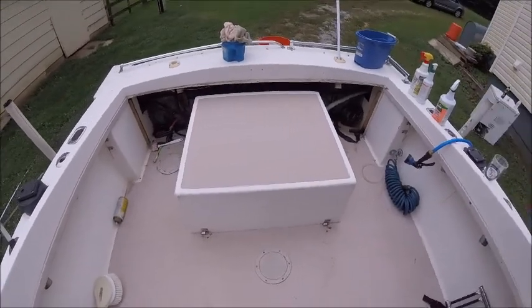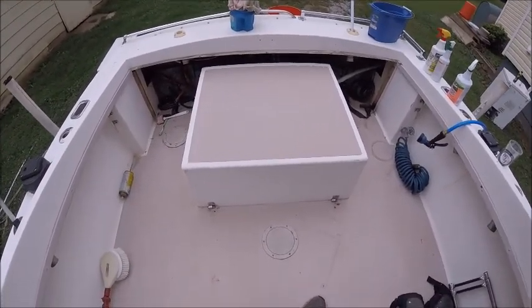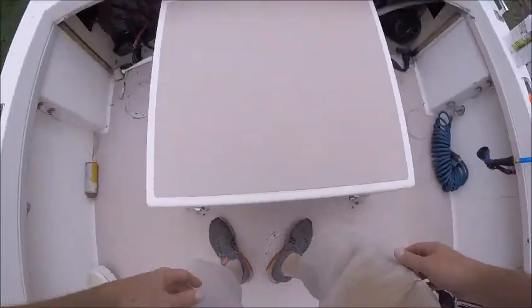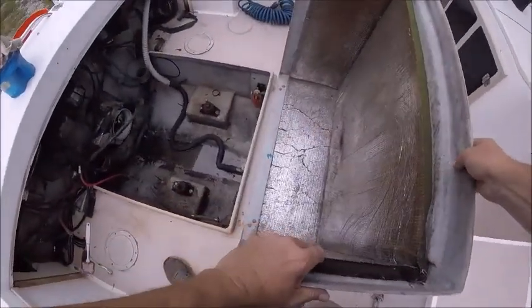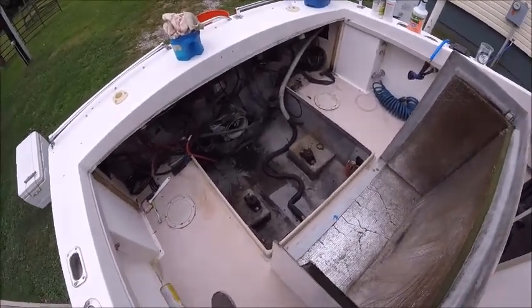First thing we've got to do here is remove the motor cover. We want to clean the bilge of this 1996 24-foot Albemarle, so let's remove the motor cover and see what we find. I'm gonna clean this bilge, and the first thing you want to do after you remove the cover is remove the engine — and we've already done that.